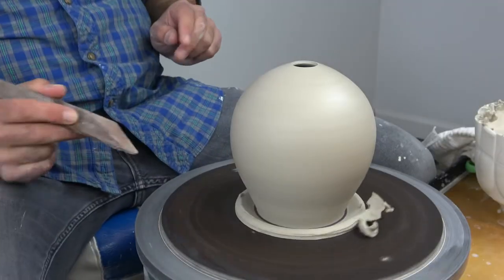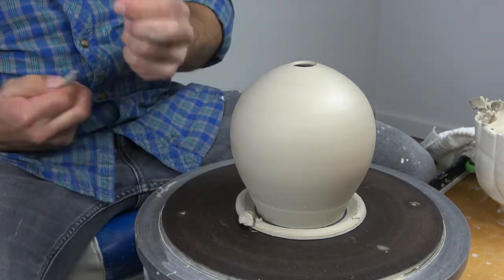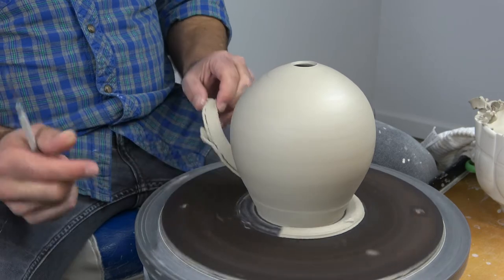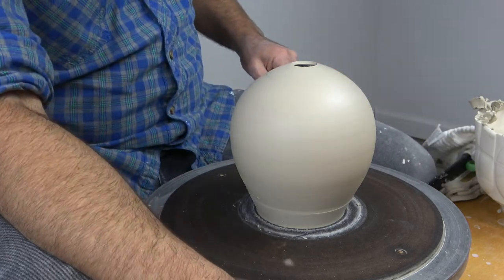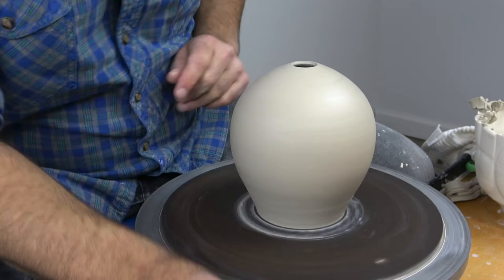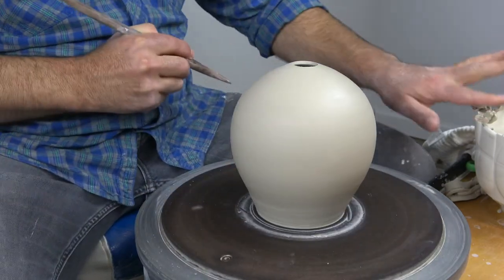I do that just by keeping the edge of the undercutting tool in contact with the sphere shape at all times. You can see I've removed everything that's not necessary and the sphere shape is the only thing left. Now we basically have a ring left over, so to get rid of it just take your needle tool, slip it under the ring while the wheel turns, separate the ring from the bat, then slice through and lift the ring away. That's a really great technique for removing excess material so you don't have to deal with it during trimming. Then take your sheet metal rib and smooth things out a little bit — it doesn't have to be beautiful since it will get trimmed, but just so there's no inconsistency when you turn the pot over.